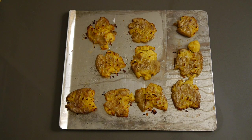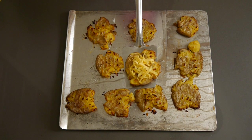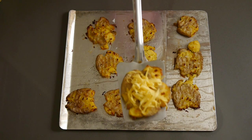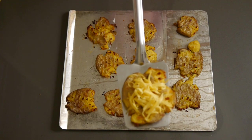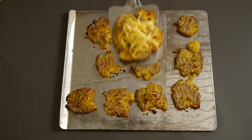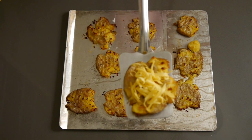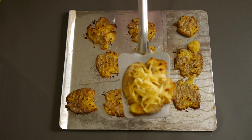Hi guys and welcome back to my YouTube channel, Cooks by Carrie. If you're new here, I'm Carrie and for today's Foodie Friday video, I'm sharing how to make these delicious crispy potatoes. To me, they were pretty easy to make, just very time consuming. They are pretty popular right now, so I had to give them a try.